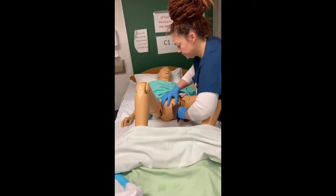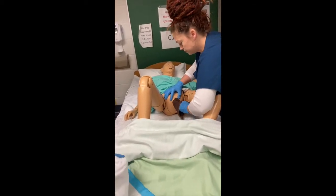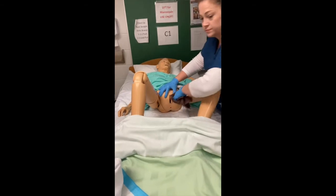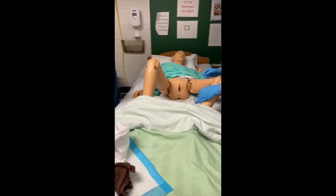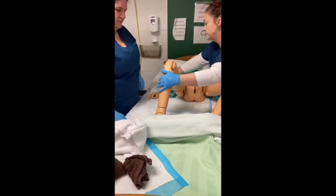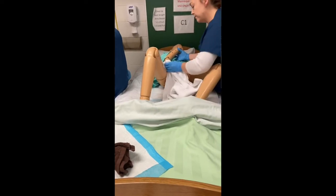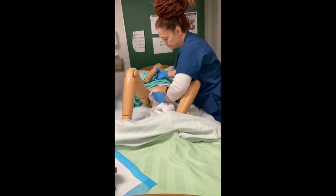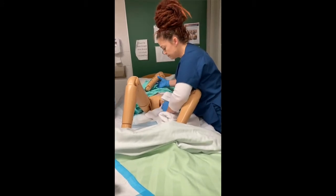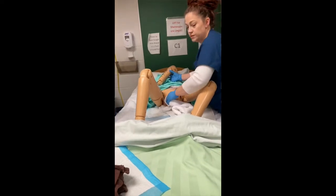Then she cleans the labia majora and labia minora, once again using front-to-back direction to avoid contamination. After cleansing the peri area, we ensure dryness by patting gently. You pay special attention to the creases as well.